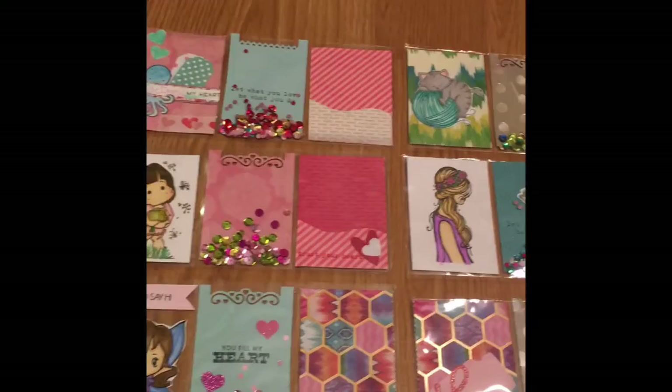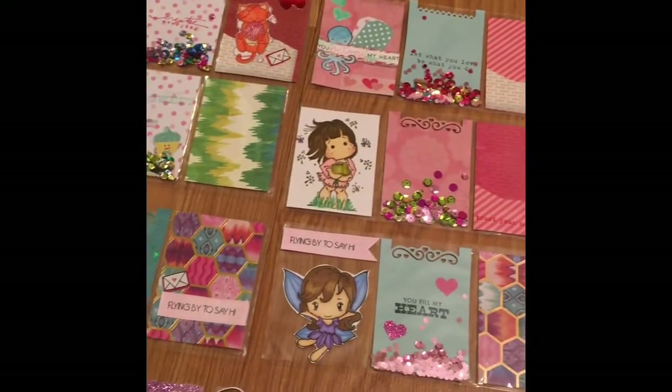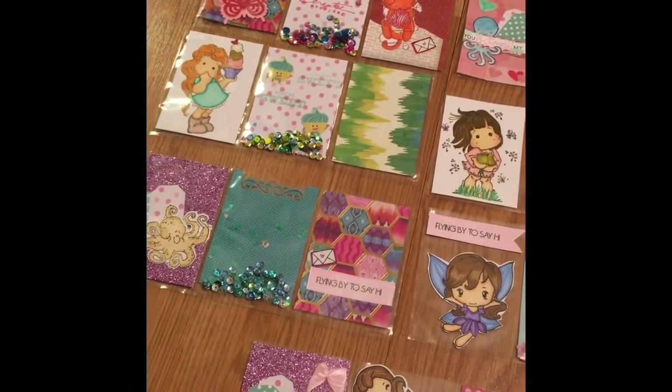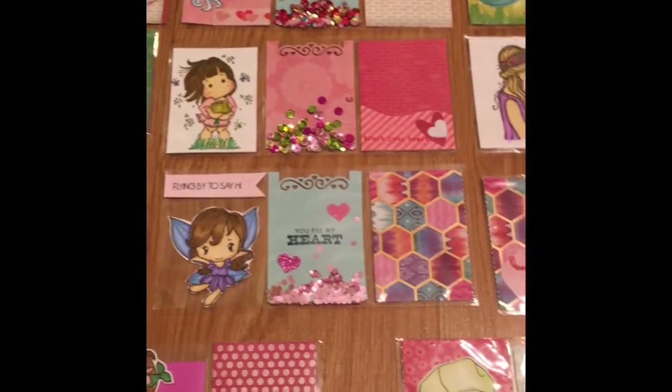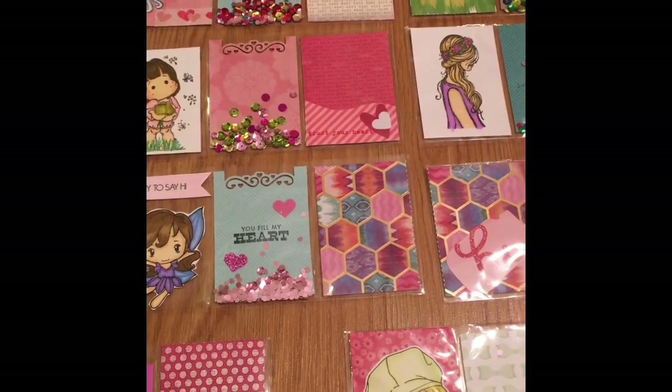I probably will go back and add to these as I'm inserting the goodies. They don't have any letters or goodies in there right now, but just showing you what I have. So before I start,